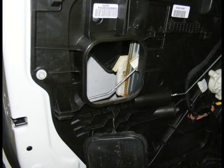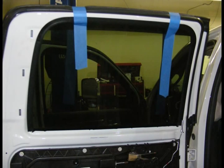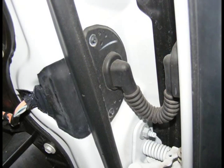Open the rear access hole cover. Then, using the window switch, raise the glass so that you can see the second clip from that access point and remove the clip in the same manner as the first clip. You will now want to secure the window glass in place in the closed position over the top of the door frame with strong masking or duct tape. Remove the electric window switch from the harness.